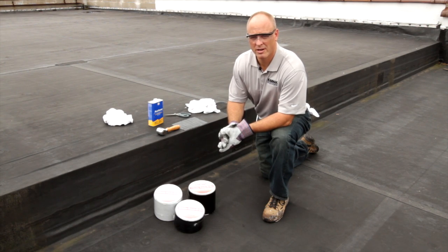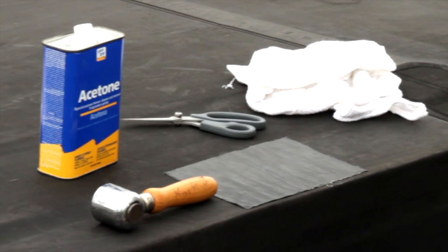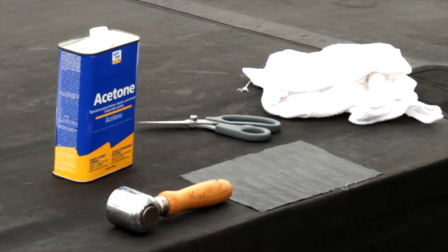The tools we'll need today to make our repair are rags and a quick drying solvent, a scissors or knife to cut the Patch & Go, and a weighted hand roller.